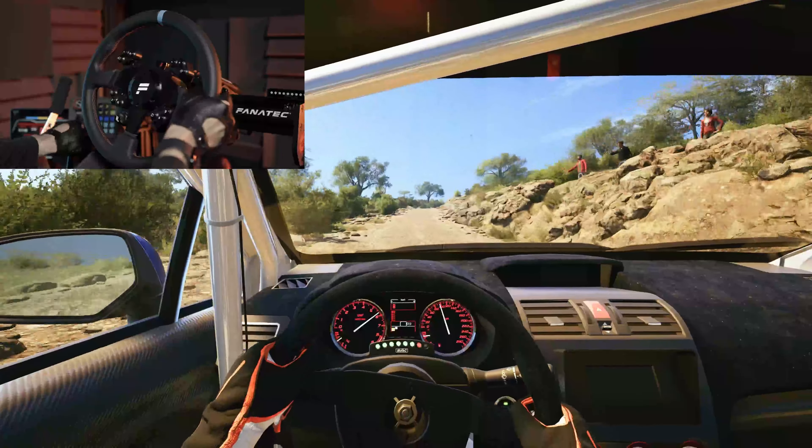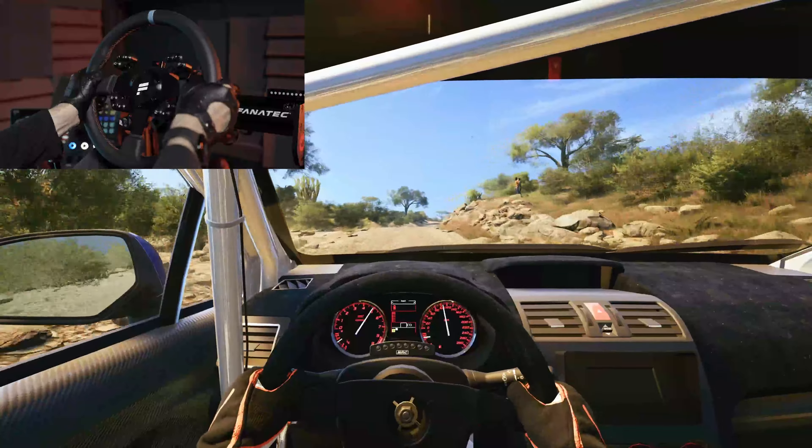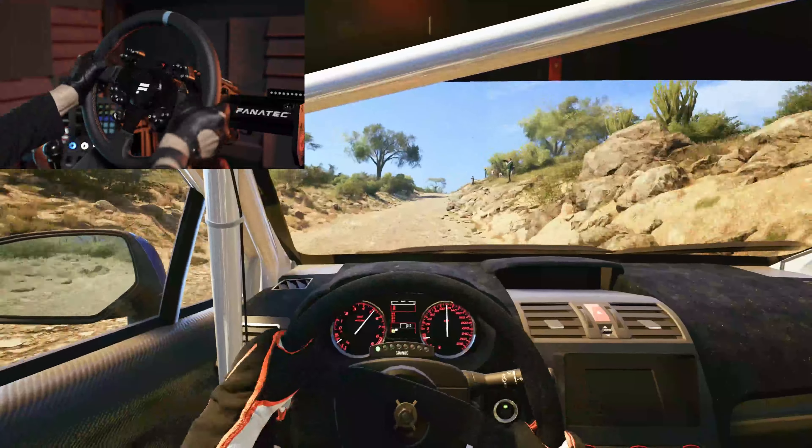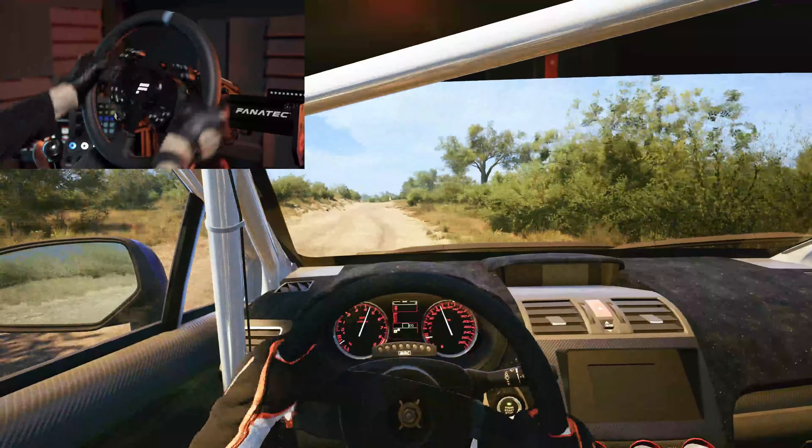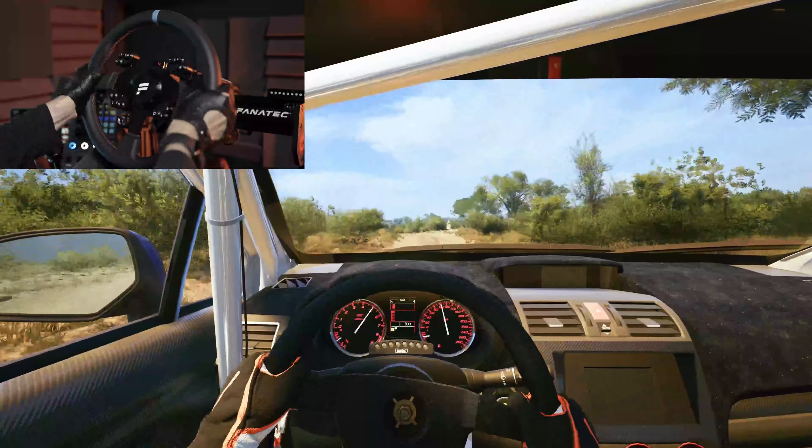Slight right, 80. Crest side and 3 right, 50. 6 left, slowing, 60. 10, turn heavy left.